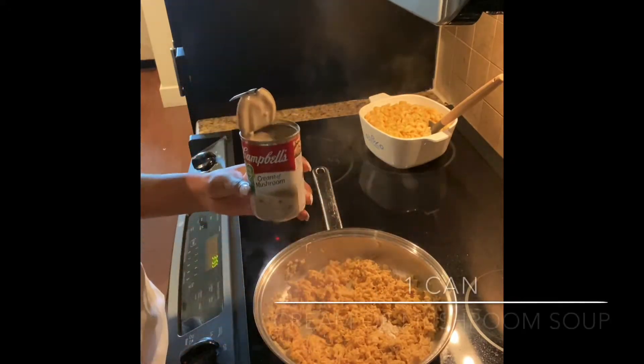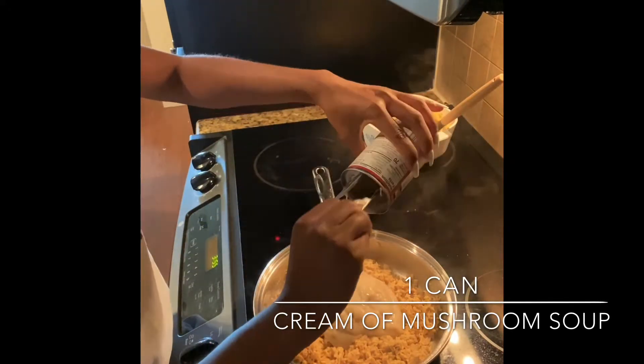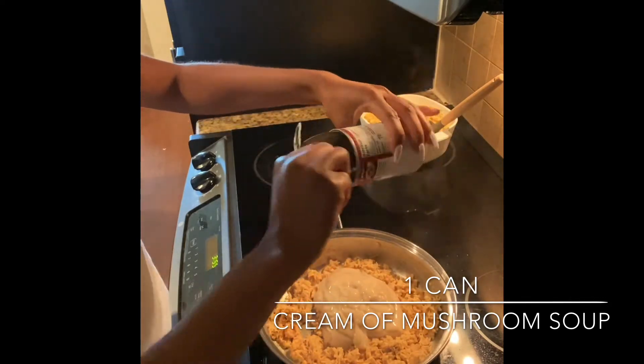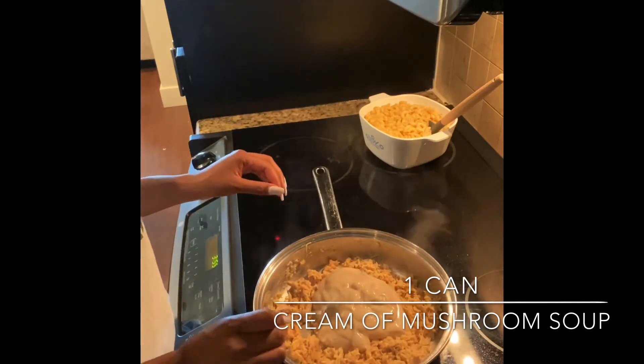Mix before adding your can of soup — be sure that your heat is still on low. Then go ahead and add your one can of cream of mushroom soup to your chicken and stir together well to make sure everything is mixed together.